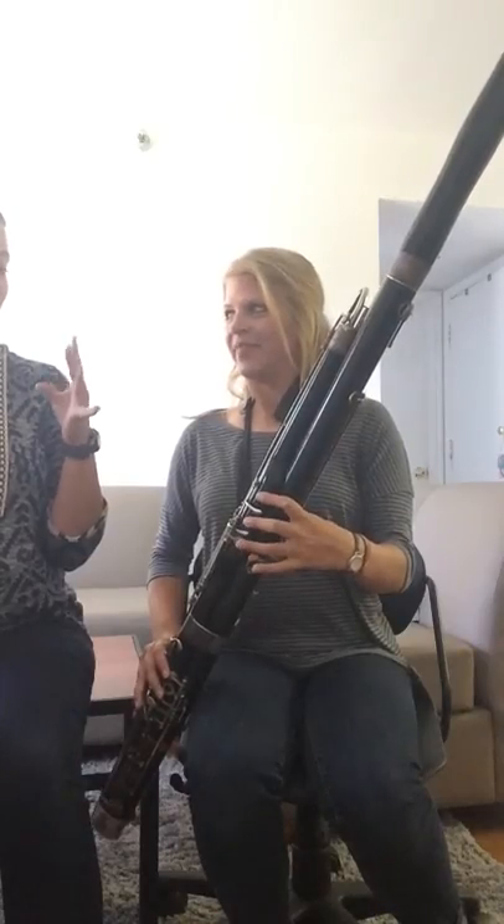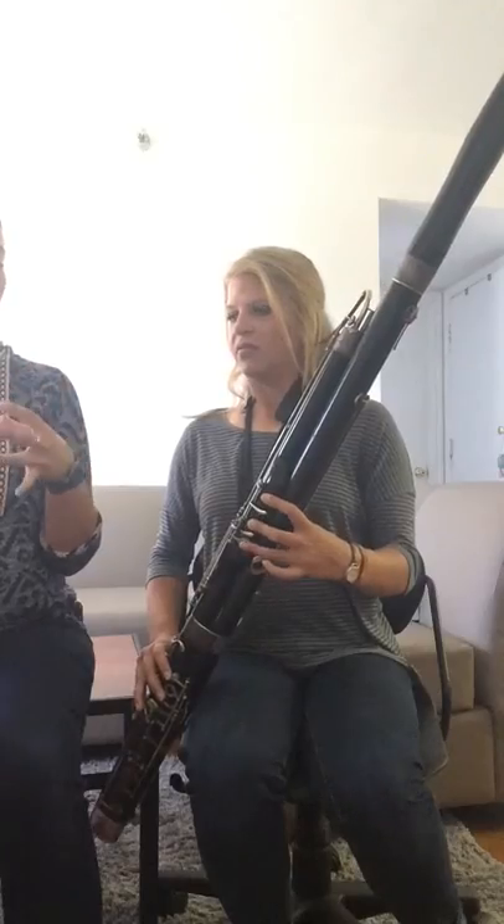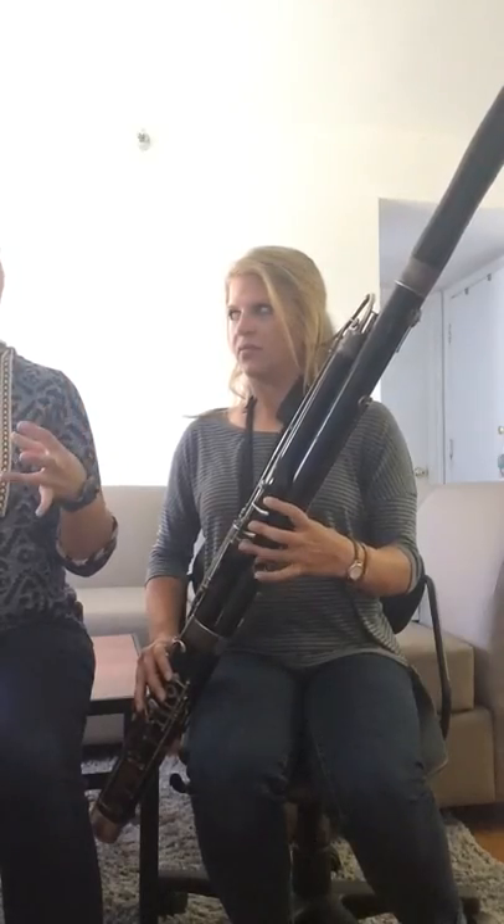Which is E, D, C. So you'll play E, D, C, E, D, C.